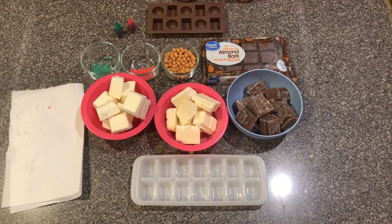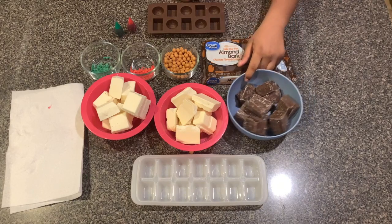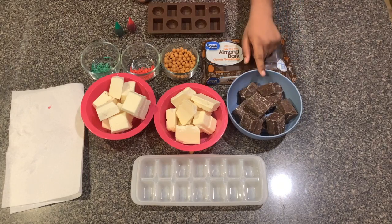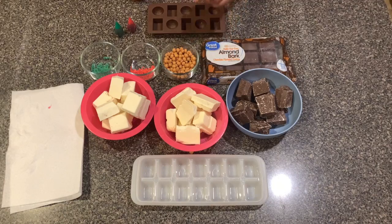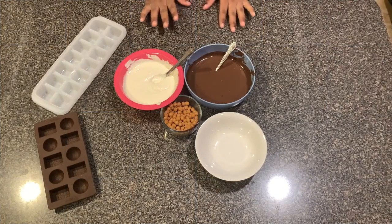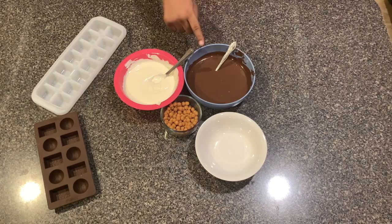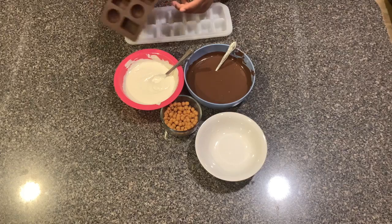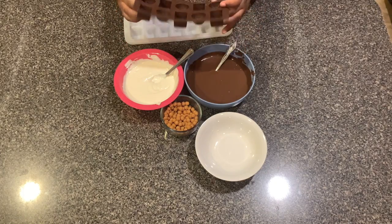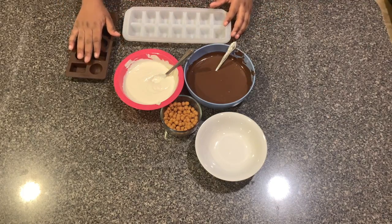The first thing you'll need to do is microwave one pack of the milk chocolate and one pack of the white chocolate. After you have melted both your chocolates, you will take your mold. I have this mold — I know there are circles in it, but it has a pretty design inside and I just wanted to see how that looks.